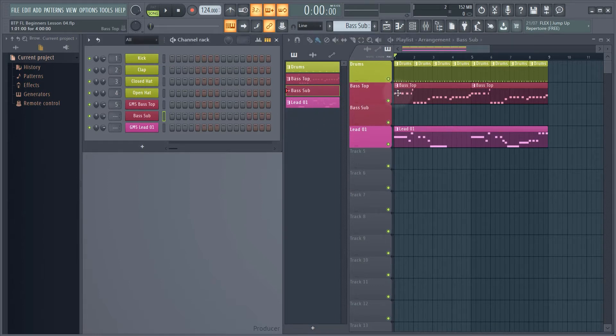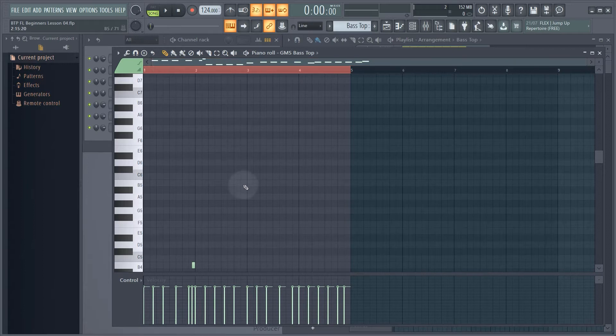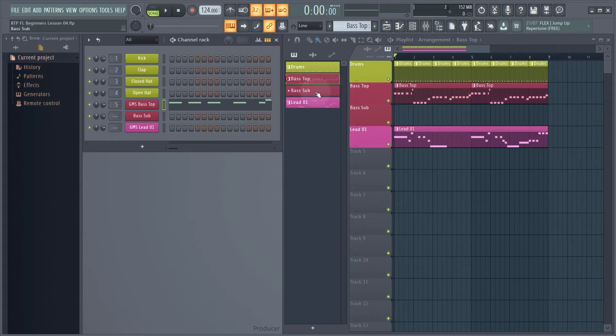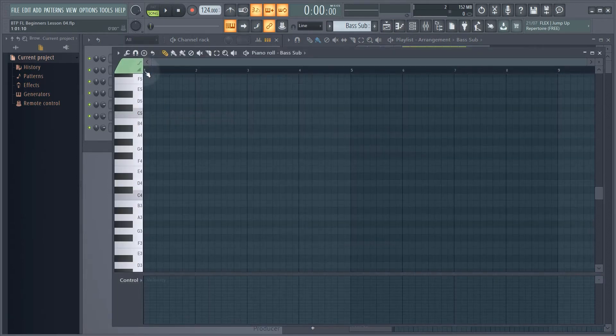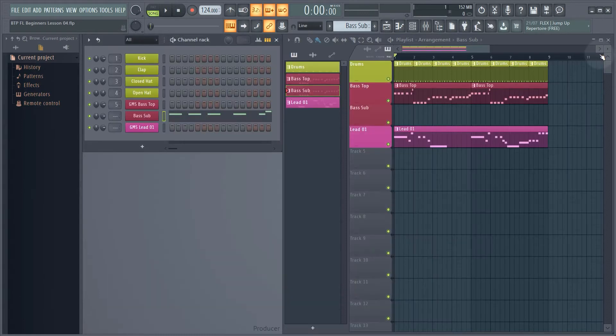What I want to do is not program in that whole bass pattern again — I just want to copy this one and add it to my bass sub pattern. So I'm going to go into and edit my bass top pattern, scroll to the left and scroll down. Then I can go Control or Command A to select all, then Control or Command C to copy it. Then close the window, make sure I go to my bass sub pattern, right-click, go to piano roll, click at bar one, then go Control or Command V to paste it in. Then I can just draw in my new bass sub layer with the copied bass pattern, and hold shift to copy that across.